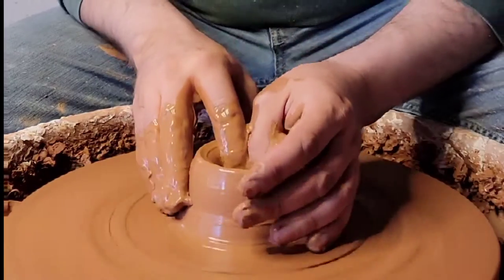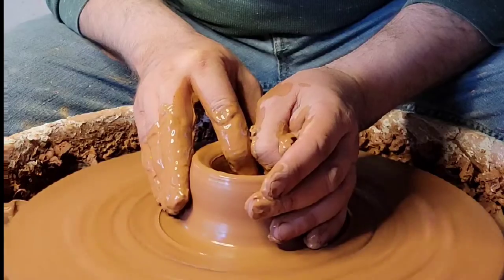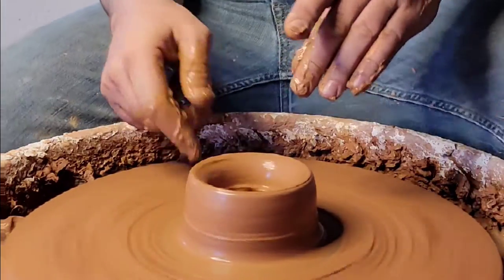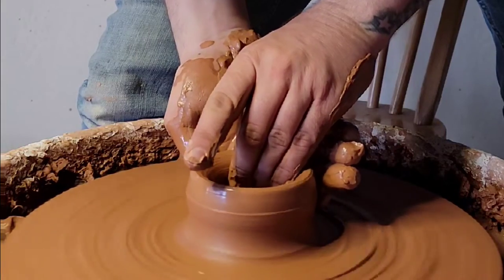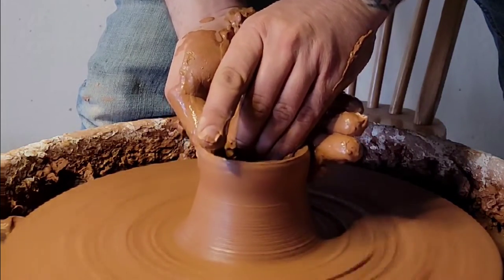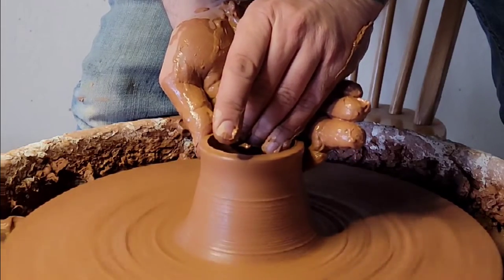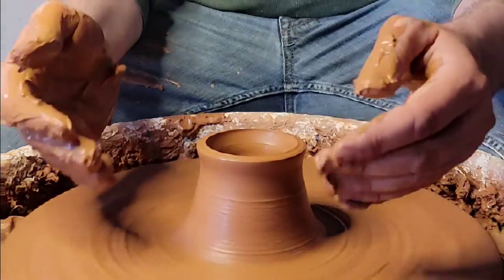I'm gonna put some slip in there to make sure it's lubricated before I open it. I use a thumb and a finger — you could use two thumbs if you'd like. I'm actually putting a little more slip because I'm gonna do my first pull. Sometimes you can stand up right over your clay to do your first pull. Make sure you're going as slow as your wheel is spinning — don't go too fast or else you're gonna have a very lopsided cut.